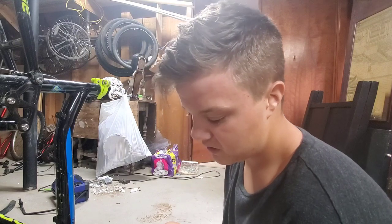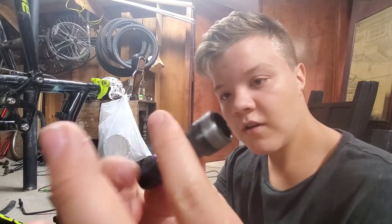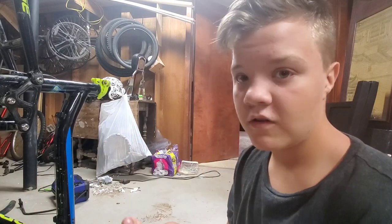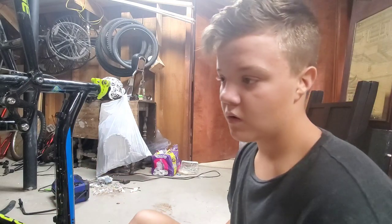Today I've got a crank tool here. This is for a certain type - I'm going to do another video on how to remove cranks on higher-end bikes, like my Diamondback. I stripped out the drive side crank the other day where the pedal goes - I was mountain biking.